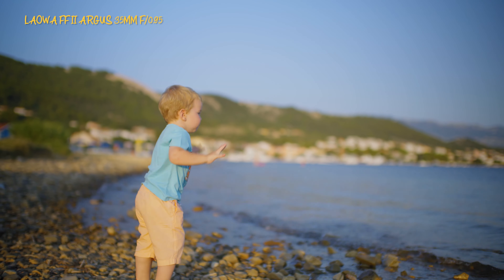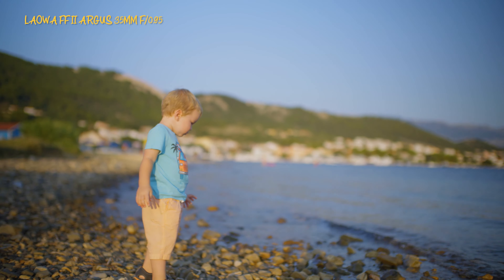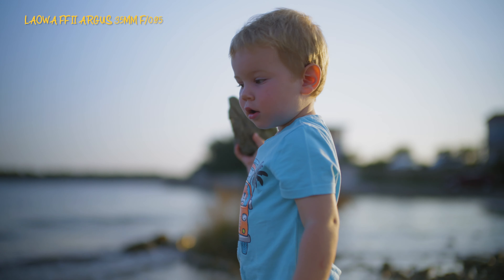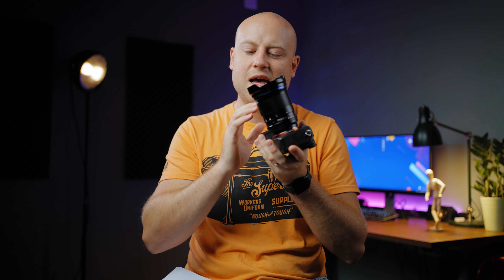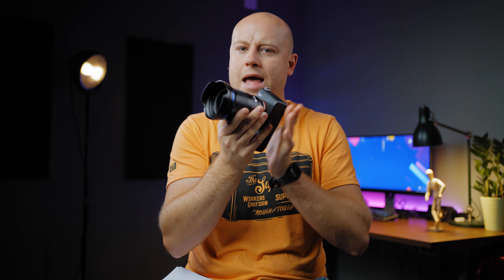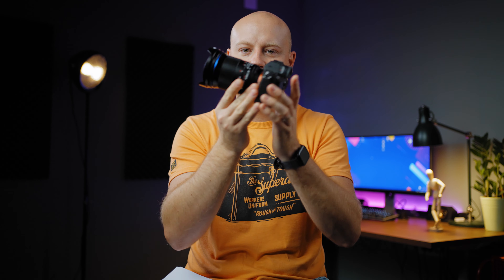The angle of view is 63.4 degrees, mounted on full frame cameras — I used my Sony a7S III and a7 III to shoot with it. The weight is a substantial 755 grams, and you have to understand there is a lot of glass inside, though the actual size isn't that big, giving a good weight ratio that can match a standard mirrorless camera.